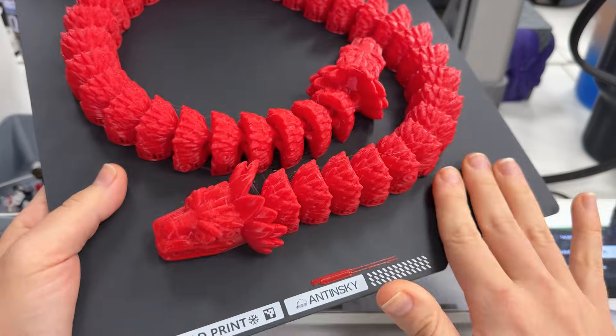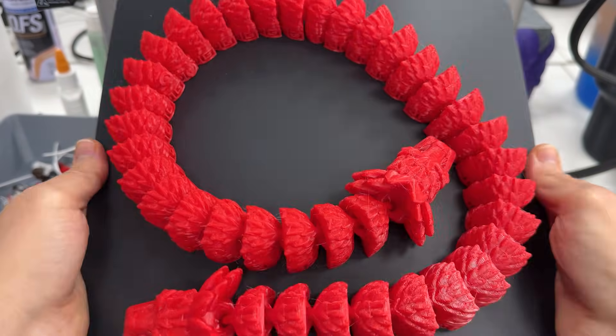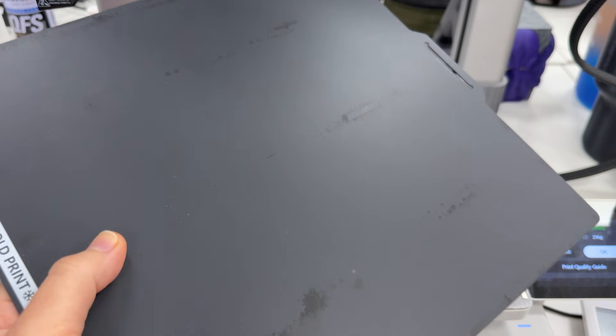Now let's talk about the plate's construction. It has a traditional magnetic base, super flexible, which helps pop prints off after printing. But things start to get interesting at the top. This plate is textured and made with an almost velvety finish and is treated to be oleophobic. That means oil from your hands, fingerprints, and dust affects adhesion way less than on a regular plate. If your hand is really dirty it will still smudge, but that oil comes off much easier than on a normal plate.